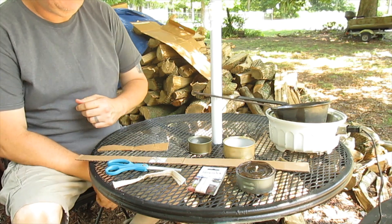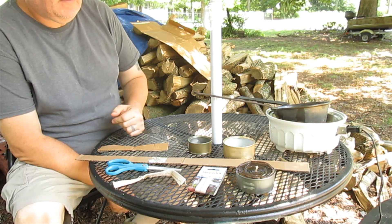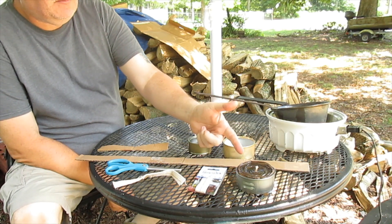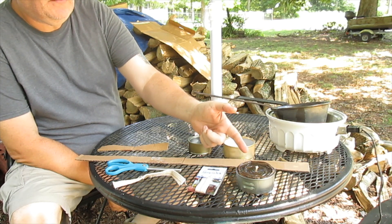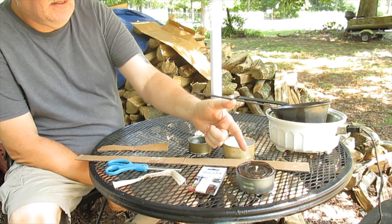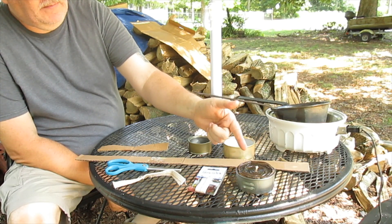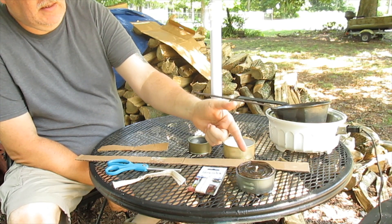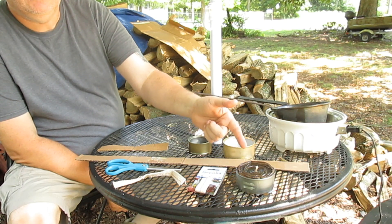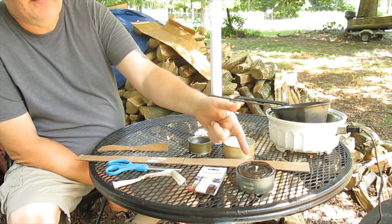Today we're going to be making what I call my little buddy stove. Here's one I just finished — just poured the wax in it. That's what it looks like when it's finished. I'm not going to touch it right now because it's still hot, but this thing will burn for quite a while. I'm going to test one and let it burn all the way through and I'll add the burn time at the end of the video.